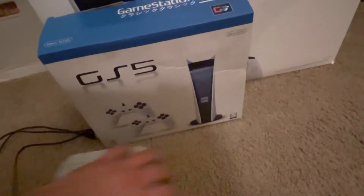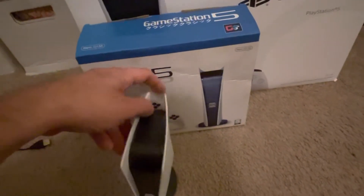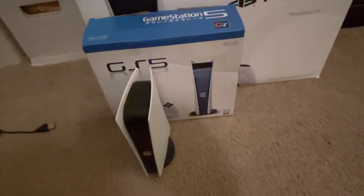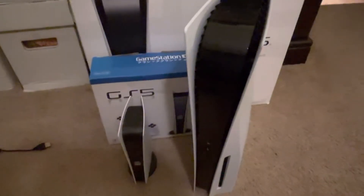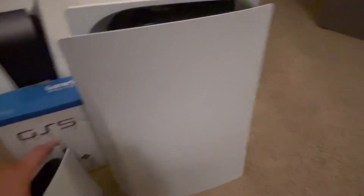I'll show you the systems compared to each other. Here's the GS5, and here's the PlayStation 5. There's a huge difference between them — how small this one is is pretty comical.